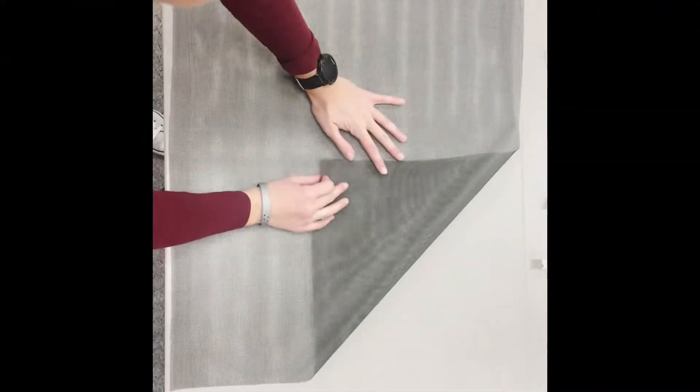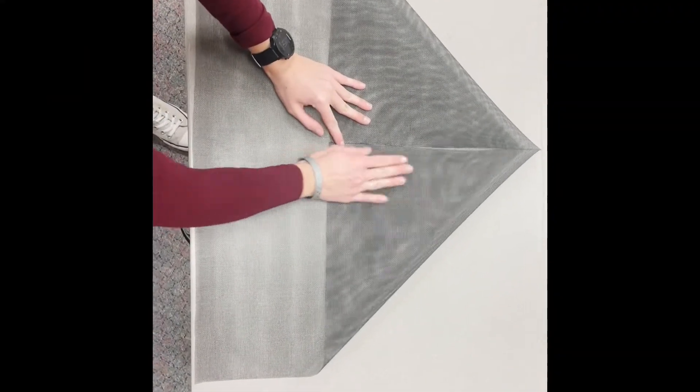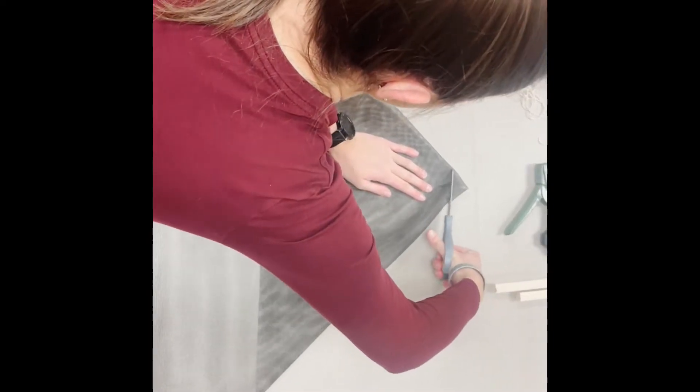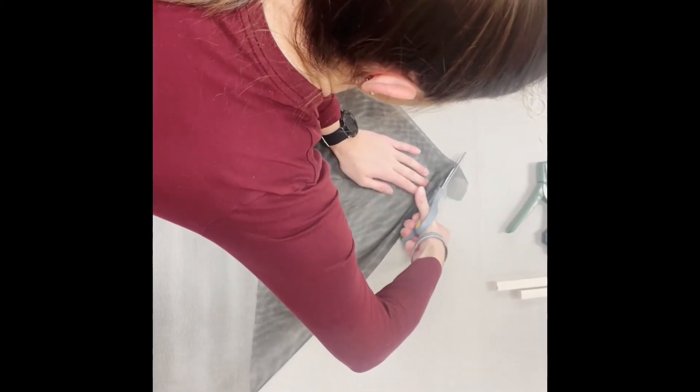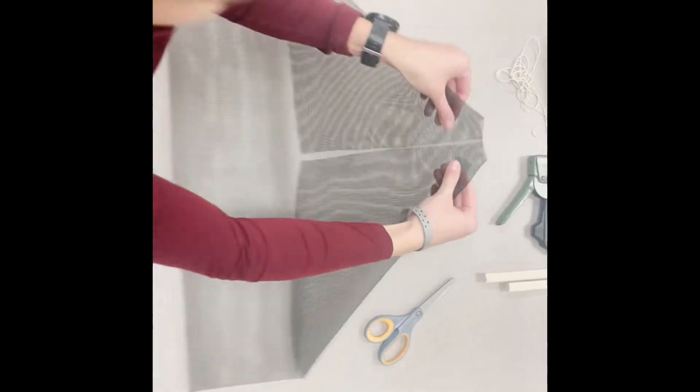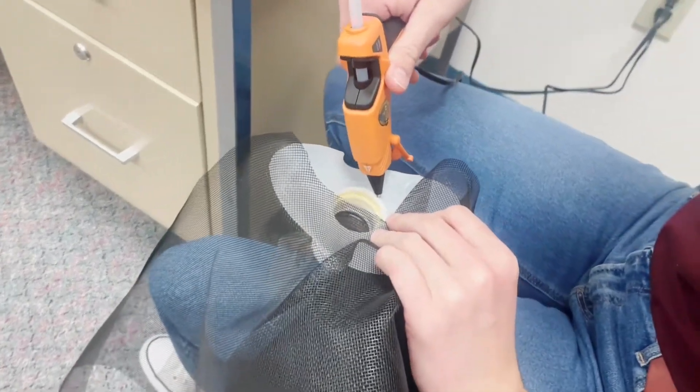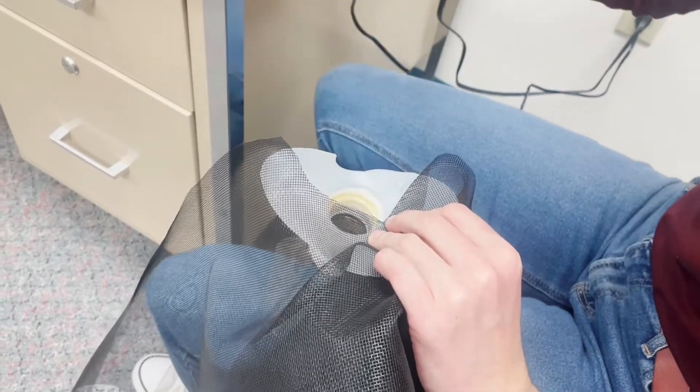The next step is to take your piece of screen and hold it landscape. Take the corners and fold them together like you're making a paper airplane. Then, using your scissors, cut a half circle shape off of the top. Then, using your hot glue gun, you will attach that piece of screen where you cut the half circle to the inside of your milk jug.